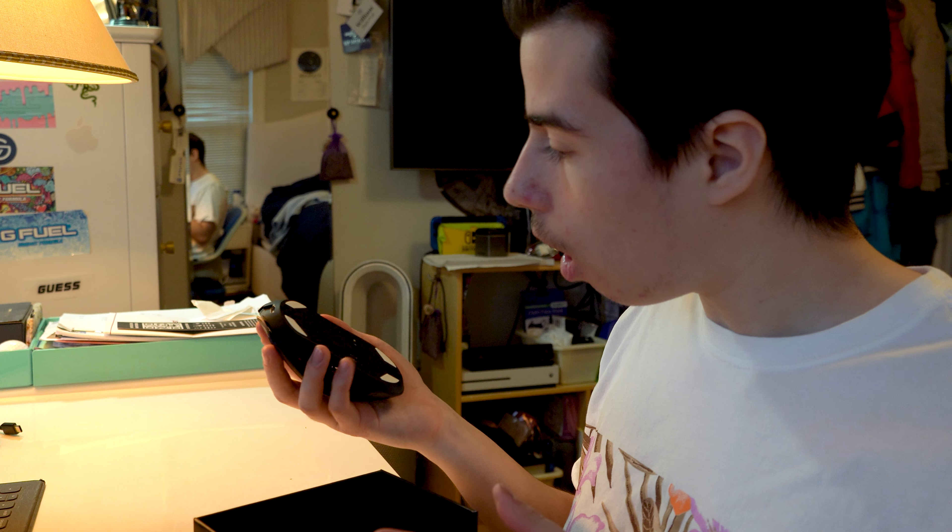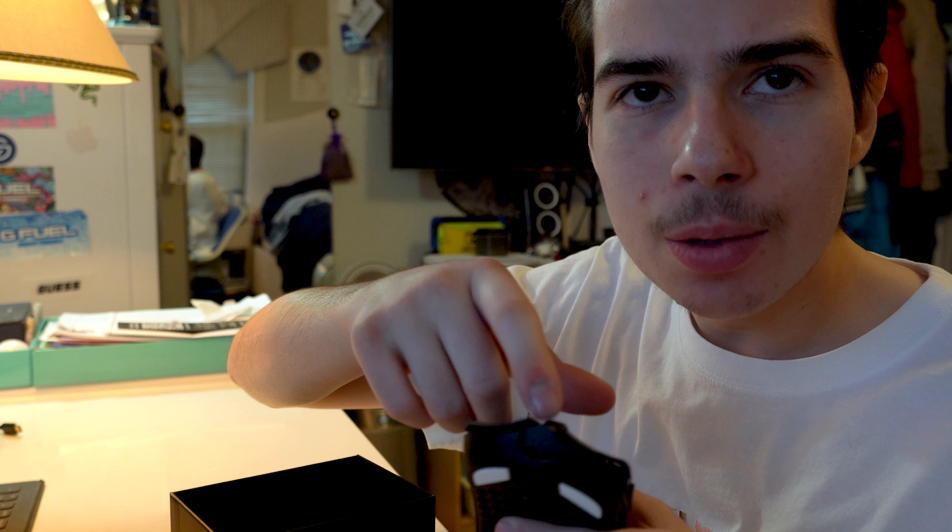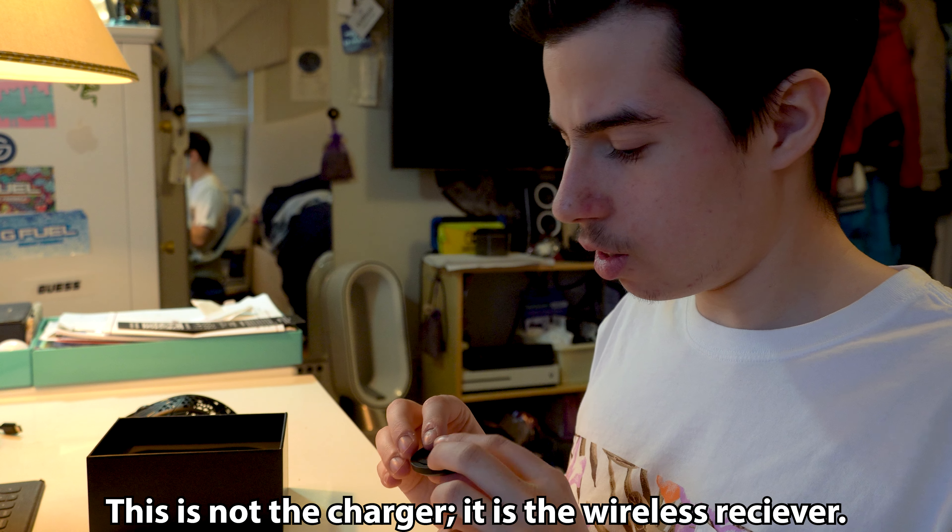Oh my god, this is definitely lighter than the mouse I have. That's the on/off button right there. Look at this mouse - you can practically see right through it because they had to remove so much internals to make it lightweight. The scroll wheel is gonna take a bit to get used to because I'm used to the Cape Town which has little bumps. I think it's USB-C which is pretty cool.